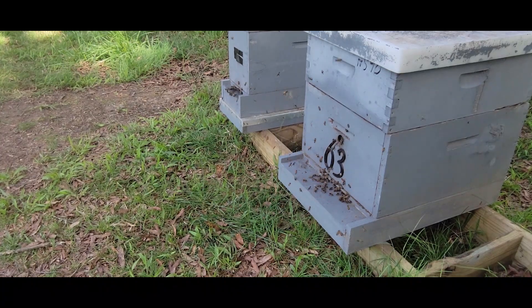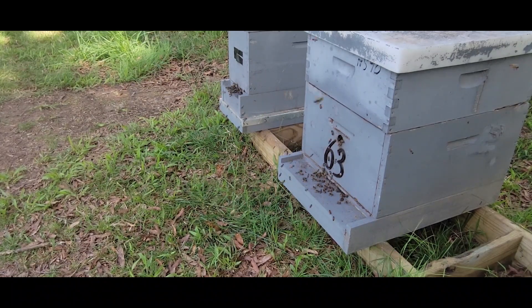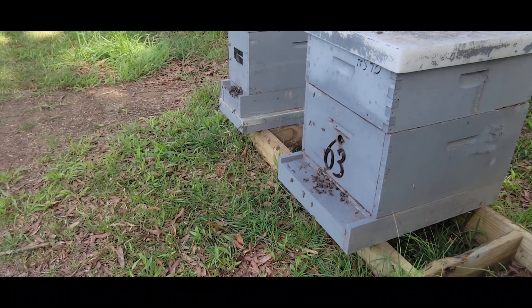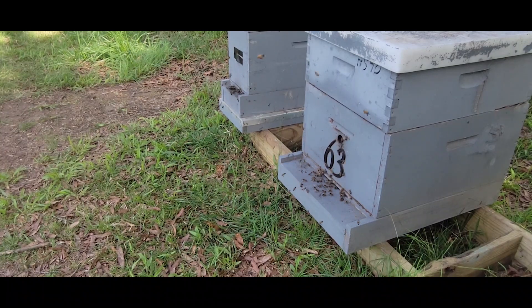My grandfather, who I got my first exposure to beekeeping from, he called this 'playing out.' Until I got into beekeeping 15 years ago, that's what I called it — playing out. But I now know that it's an orientation fly.